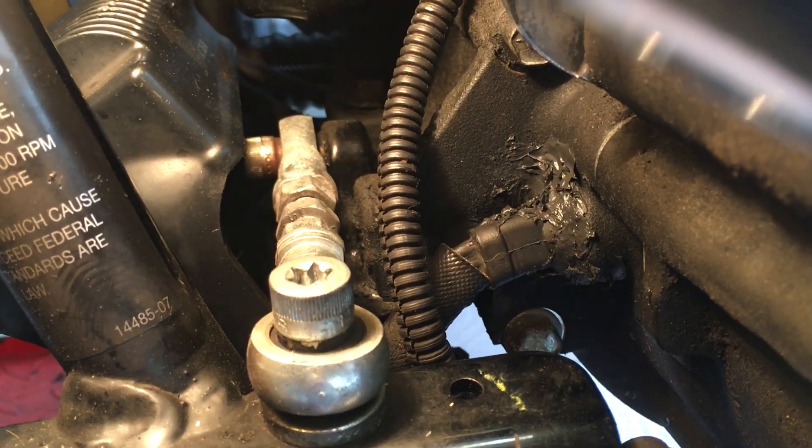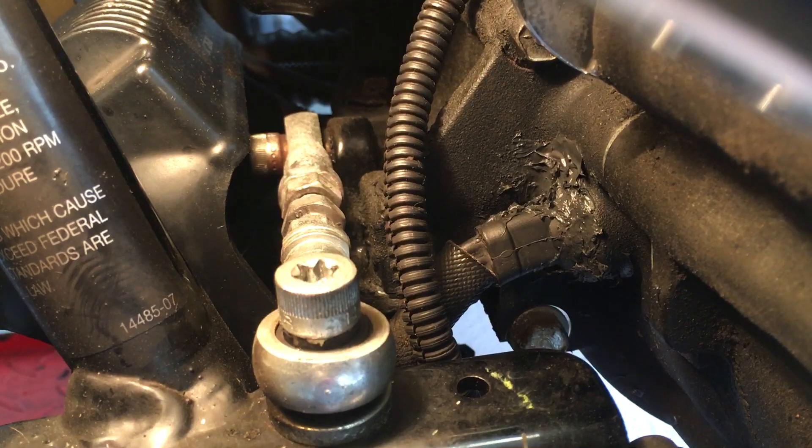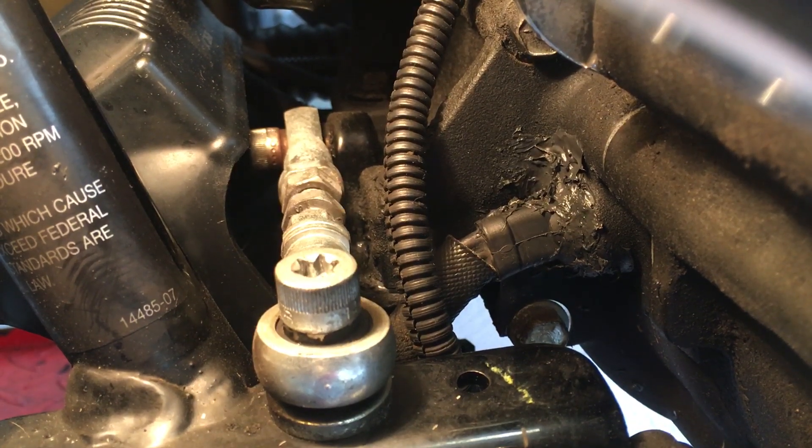Hey folks, Jim Perm here. Just a quick little video, and I'll post instructions on how to do this.